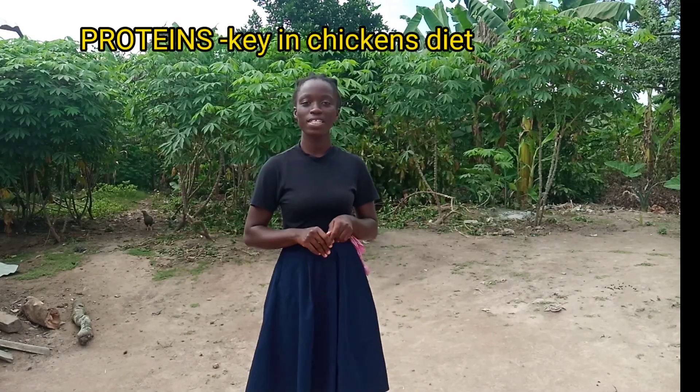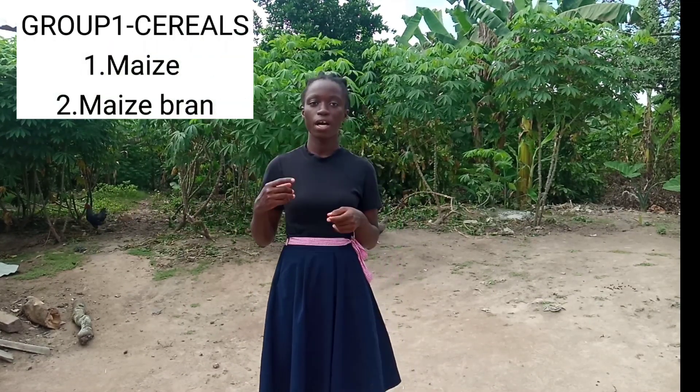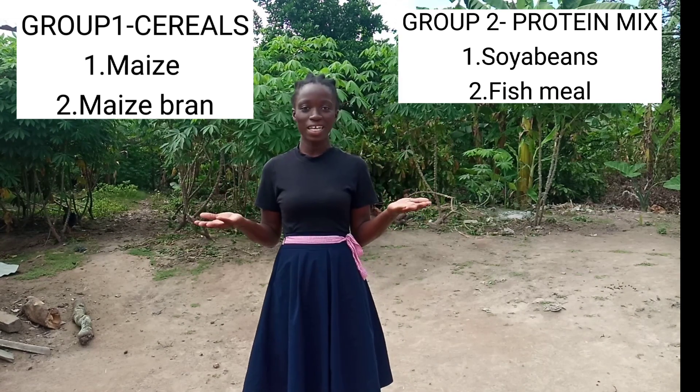The basic thing to note is that proteins are very important in the diet of chickens, and almost everything they do we are going to give credit to their proteins. We'll move on to the two groups of feed that make up a chicken's diet: the cereals, which is maize and maize bran, and the protein mix, which is high in protein — that is soya beans and fish meal. We are going to learn how to calculate the amount of each ingredient for starters, growers, and layers.